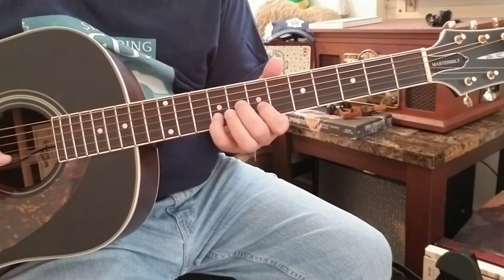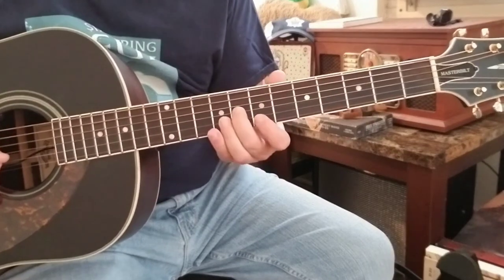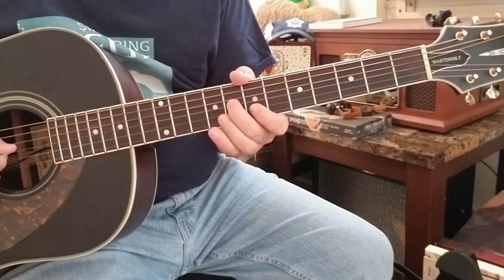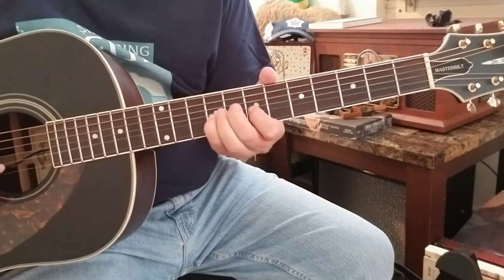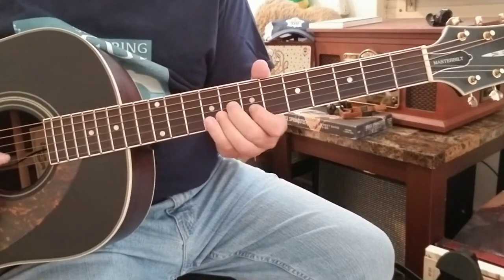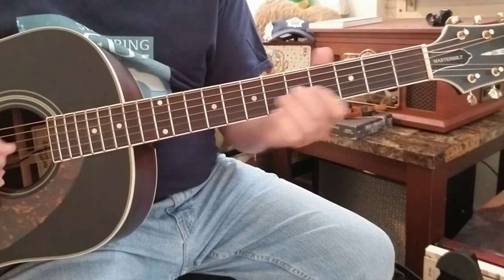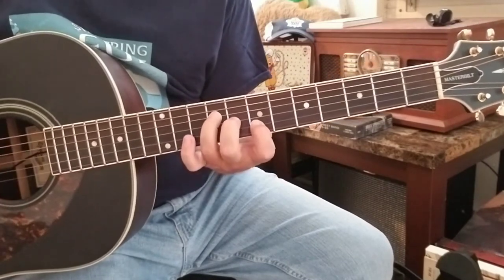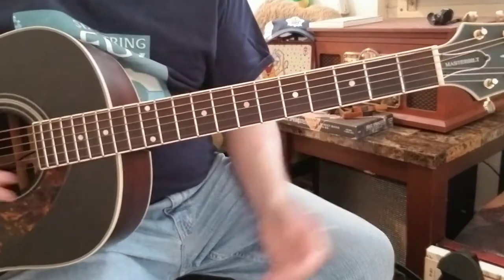Use your ring finger or pinky for that last note — whatever's comfortable, there's no law. So it's: 8th fret G string, 7th fret B string, back to 8th fret G string, then 9th fret B string. Repeat that pattern, then the new note is the 9th fret of the D string, which is the root — the B. That gives you the full triad and that's the riff.